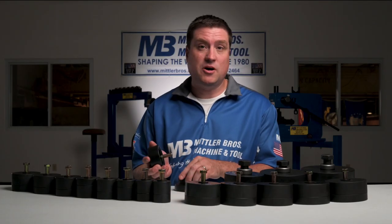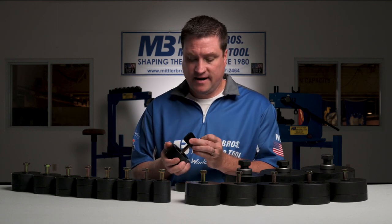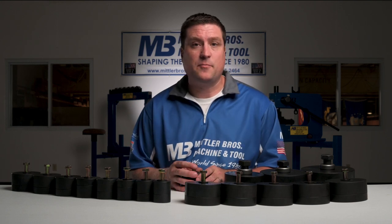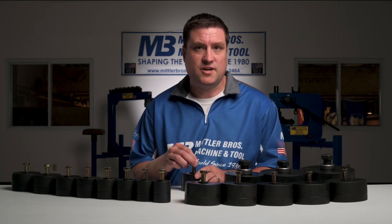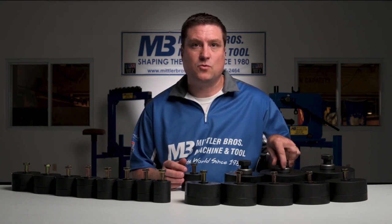The flare ring, punch, and die are made from heat treated steel, all held together by a grade eight bolt and a hardened washer — very easy to assemble. They have a maximum capacity of 14-gauge aluminum, 16-gauge mild steel, and 19-gauge stainless steel. The one-inch up to three and three-quarter inch sizes have a half-inch bolt requiring a three-quarter socket or ratchet, and the four, five, and six-inch sizes have a one-inch bolt requiring an inch-and-a-half wrench or socket.